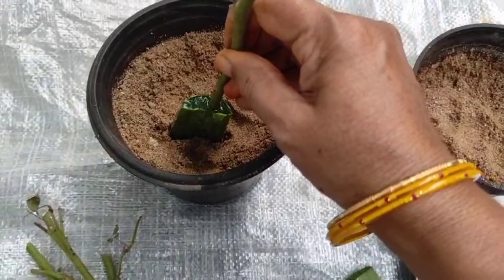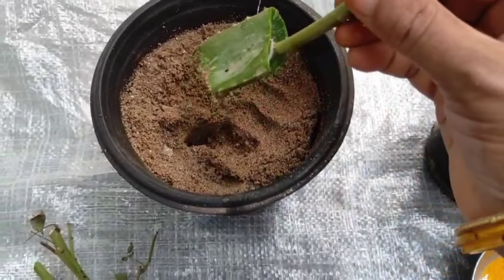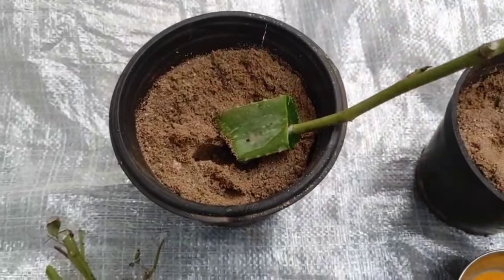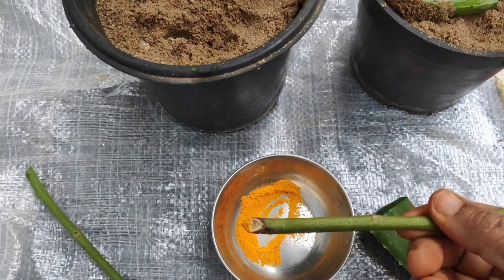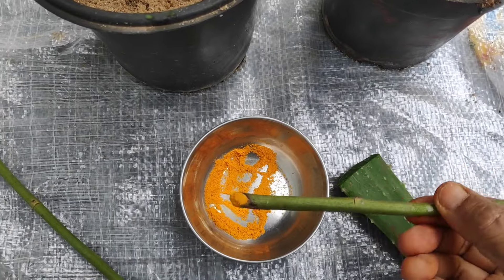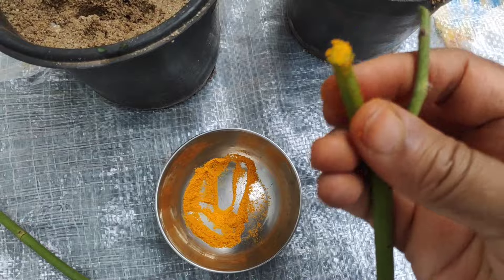We can also see the stem cuttings at the bottom of the stem. This is a natural rooting hormone, which is aloe vera. Aloe vera gives a good success rate. It is a good success rate for the natural way.